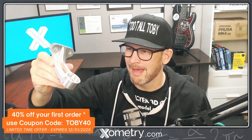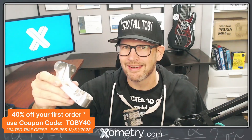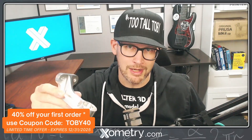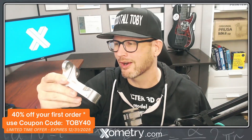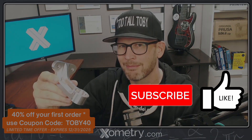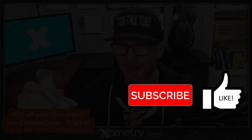If you're ever in need of getting your physical parts made out of metal or any other high-grade material, be sure to check out Xometry.com and use coupon code TOBY40 to save money on your first order. Be sure to hit the like button, subscribe, and let me know down in the comments if you have any questions about this video.